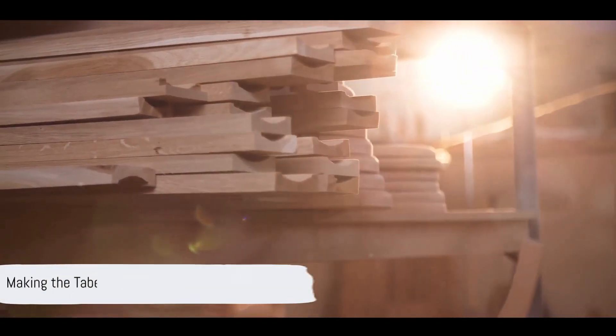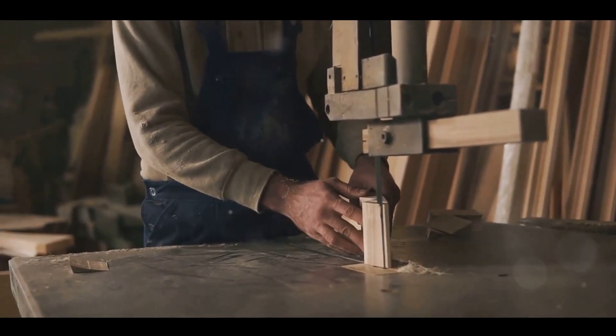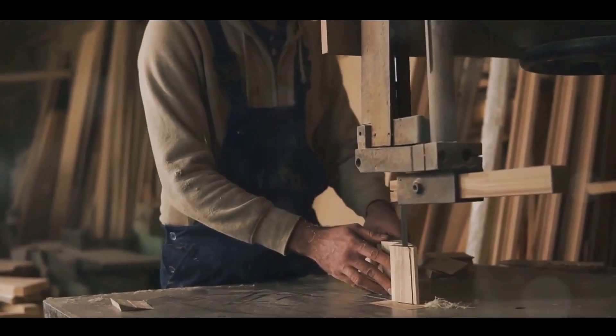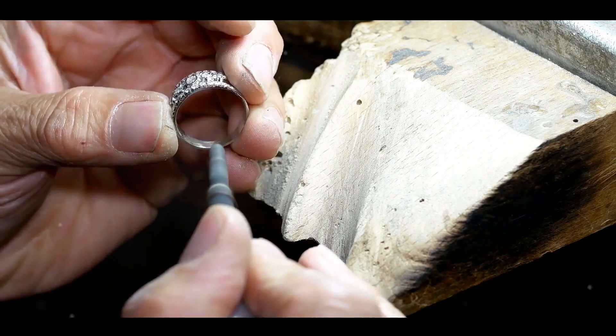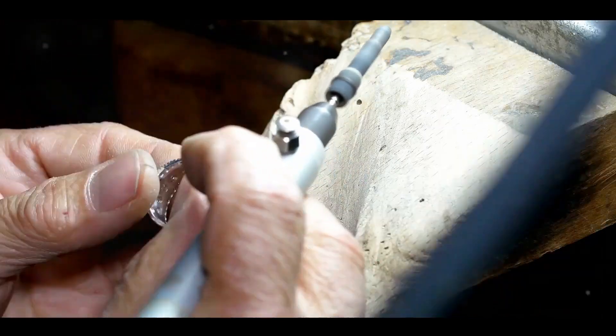Make upright frames of acacia wood for the tabernacle. Each frame is to be 10 cubits long and a cubit and a half wide, with two projections set parallel to each other. Make all the frames of the tabernacle in this way. Make 20 frames for the south side of the tabernacle and make 40 silver bases to go under them, two bases for each frame, one under each projection.